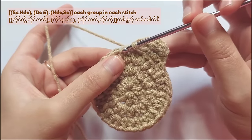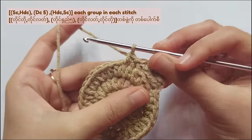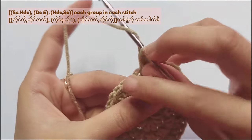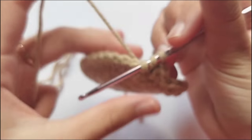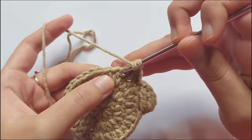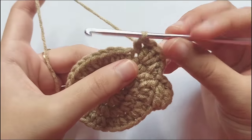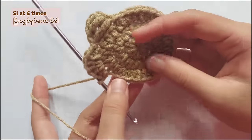After the slip stitch, we will make another leg. Make a single crochet into the next stitch, and half double crochet into the same stitch. After that, you have to make 5 double crochet into the next stitch. For double crochet: yarn over, insert your hook into the stitch, pull the yarn, yarn over and pull through the first 2 loops, yarn over and pull through the last 2 loops. So make 5 double crochet into the same stitch. Then after that, you have to make a half double crochet and a single crochet into the next stitch. Now you got 2 legs.